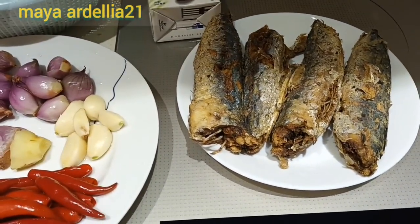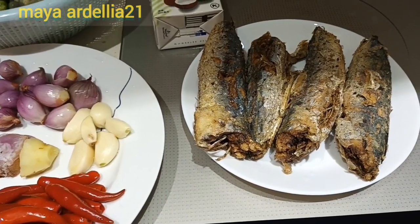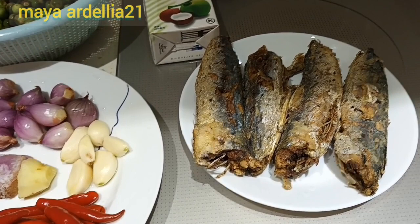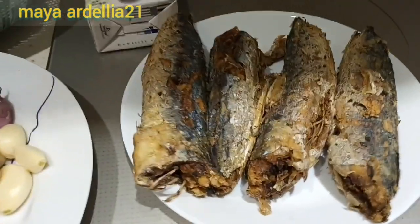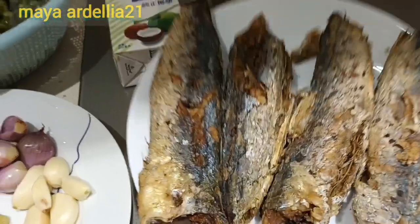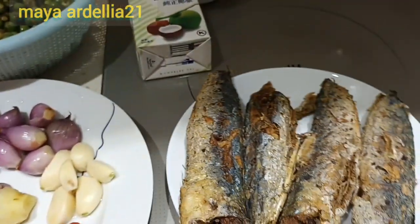Assalamualaikum teman-teman. Ketemu lagi dengan aku, Maya Ardelia21. Kali ini aku mau masak pindang. Di sini ada ikan pindang. Ini kiriman dari Indo ya. Ini dari ibu.